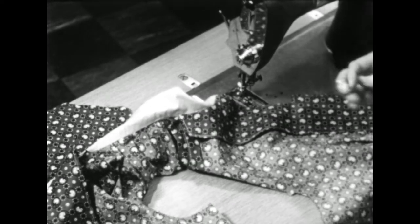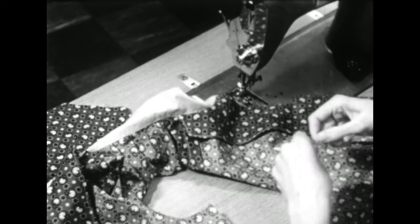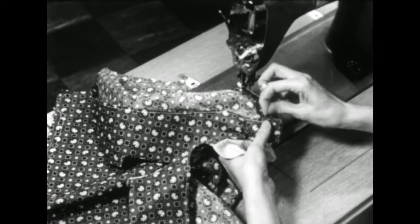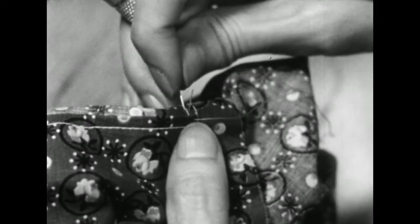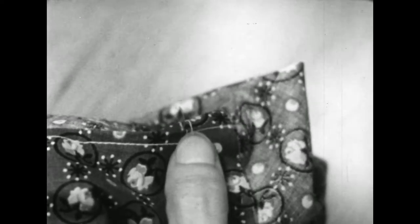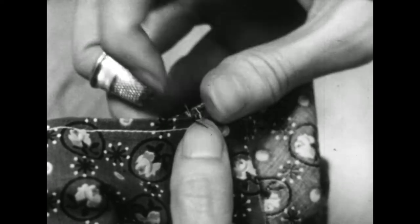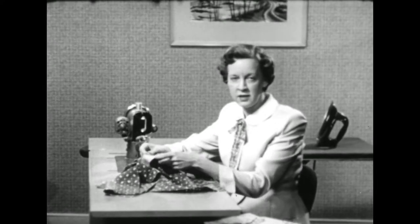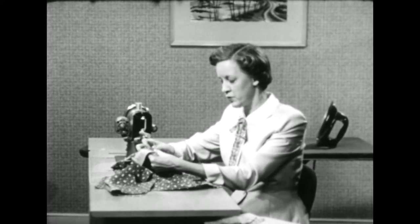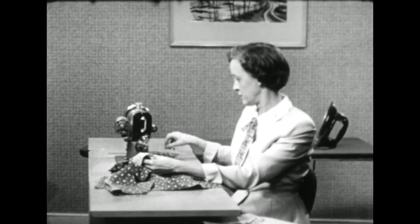The kind of buttonholes you plan to use on your garment will determine the way you join your facing and your interfacing. I plan to use machine-made buttonholes, so I joined my facing and my interfacing before I attached it to the blouse. In the next lesson, I'll show you how to apply the interfacing to your garment when you're going to make bound buttonholes.